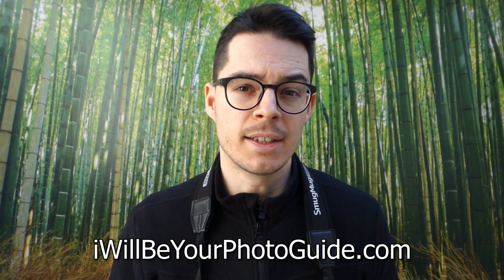If you liked this video make sure to subscribe below and hit the notification bell so you will not miss any of my new content. Also you can go over to my website iwillbeyourphotoguide.com where you can find lots of practical, in-depth photography tutorials.